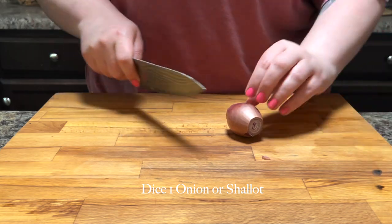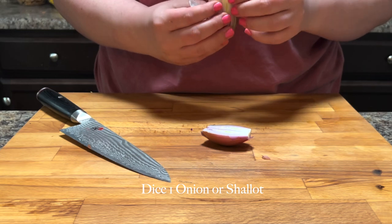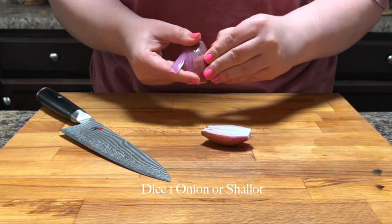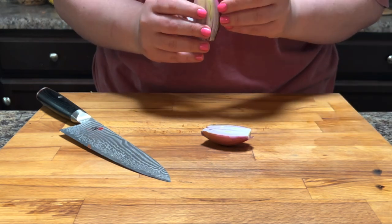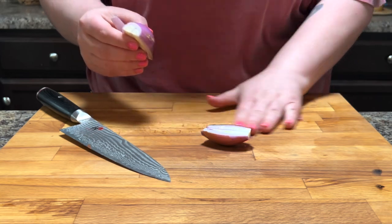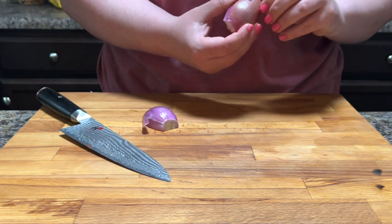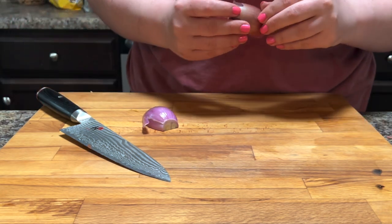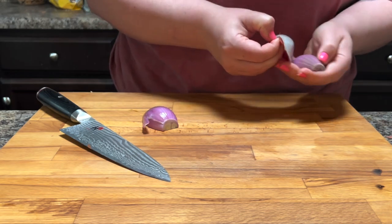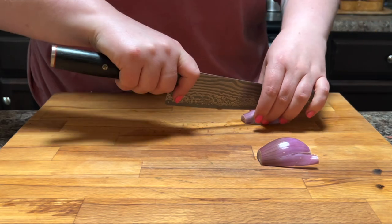The first thing I'm going to do is dice up a shallot. You could also just use regular onion — I had a shallot lying around that needed to be used. Shallots and onions are really similar; I think shallots are a little bit more mild than an onion, but it's just preference. You could even use a green onion, or skip the onion entirely and just use onion powder. It's completely up to you.